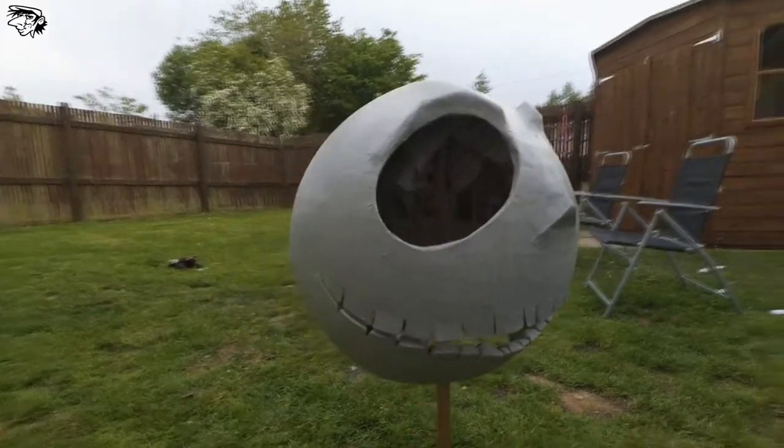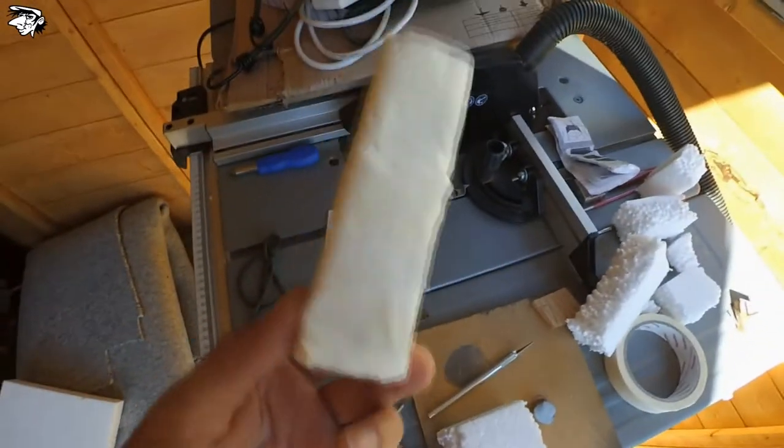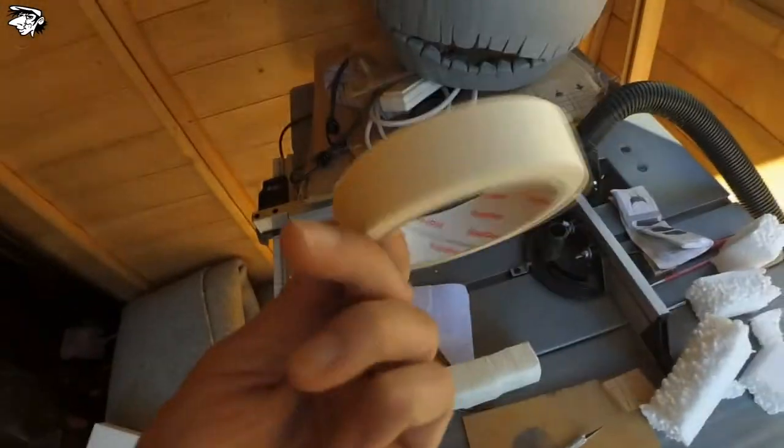And a can of multi-purpose primer. That's the first coat of primer done. Looks f**king awesome now, does it? I've got some padding going on. I've been using this stuff that I got from packaging from things from eBay and Amazon, and I've been cutting it to shapes, taping it up with some of this tape.